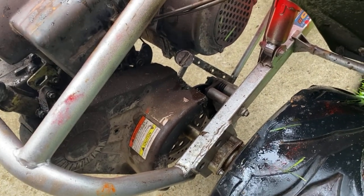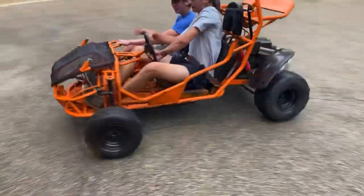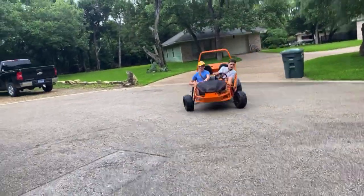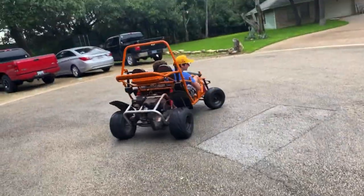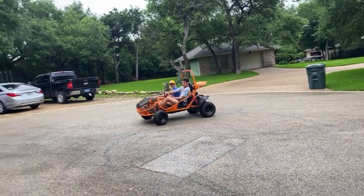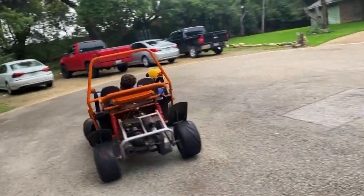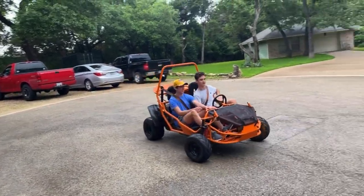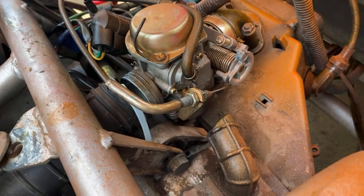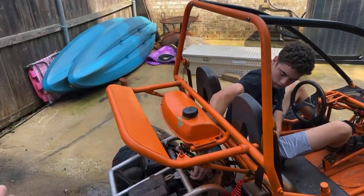They drove with the parking brake on — power slide! So basically we noticed this had some slack on it and we tightened it all the way, so maybe it'll go faster now. Let's give it a quick little test run. It looks really nice — the orange with the black.